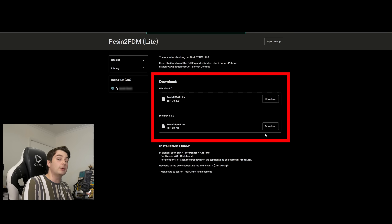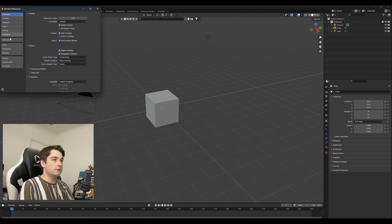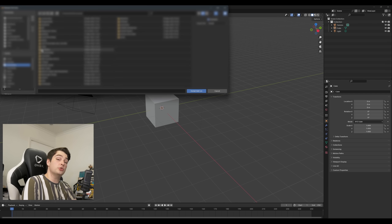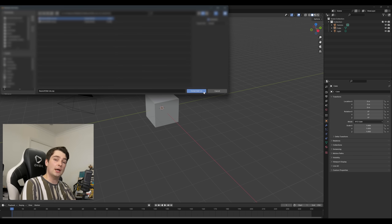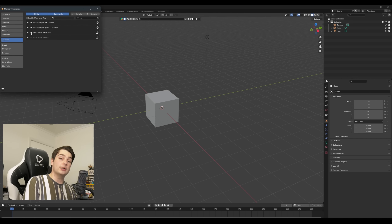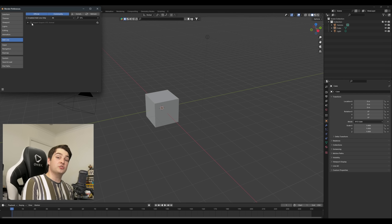To download the plugin itself, simply follow the link in the description and download the .zip file for the version of Blender you're using. You don't need to unzip this file — it's ready for Blender as is. With that downloaded, come back into Blender, go to Edit > Preferences > Add-ons. If you're in 4.3.2, there will be a dropdown with the option to install from disk, but for us we can just click Install. Go ahead and find wherever you downloaded Resin2FDM and select the .zip file. Resin2FDM will now be good to go whenever you open up Blender. And if you are using Blender 4.0, while we're here, search STL and enable the STL format add-on, which allows Blender to read and use our miniature 3D files.